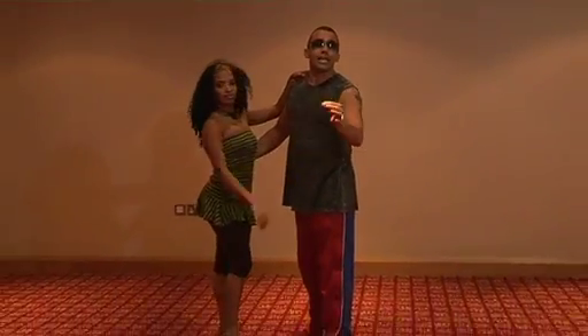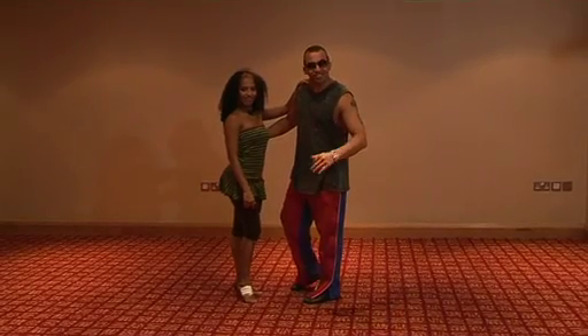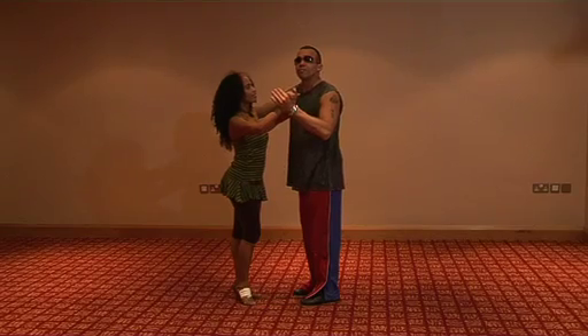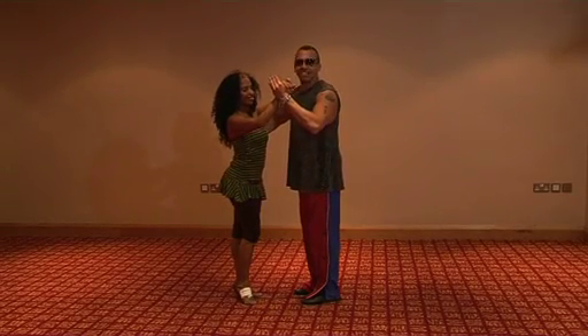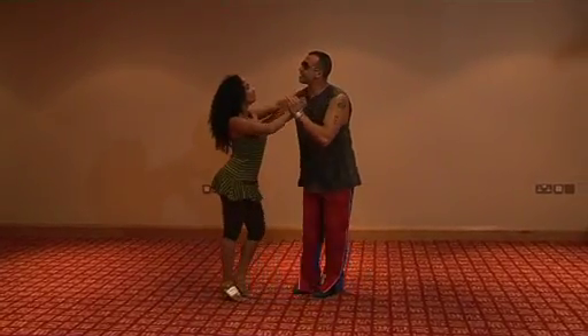We're going to do it now in Spanish for all the Latinos who are watching this video. We're going to do a combination for advanced, starting from the base: 1, 2, 3, 5, 6, 7.